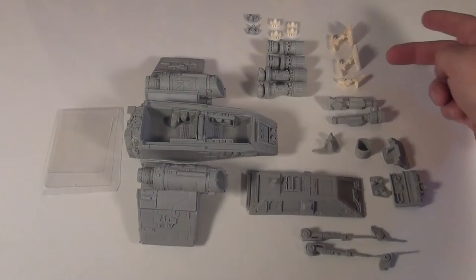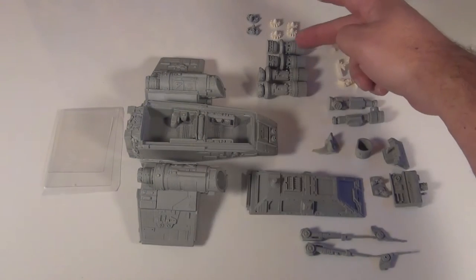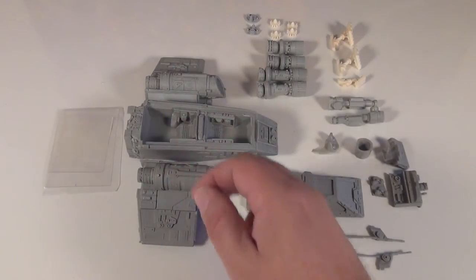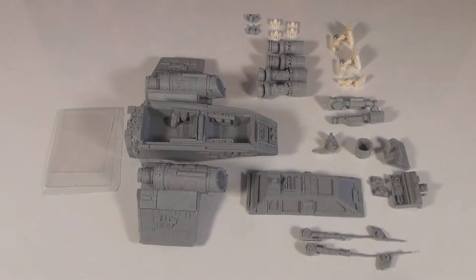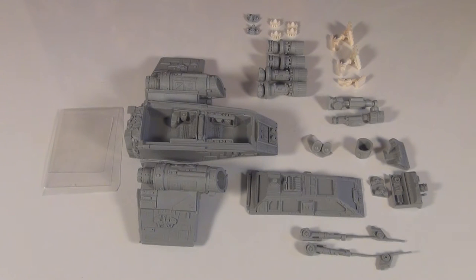I picked up the option with the actual landing gear, as you had a couple of different options of what you could pick up. Obviously you've got the engines there, the canopy, your main body, your wings, some little console parts for the inside the cockpit, and the lights here. I'll just give you a quick closer look at the parts.